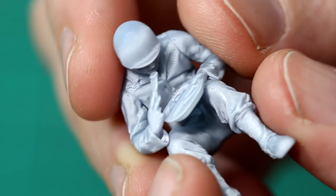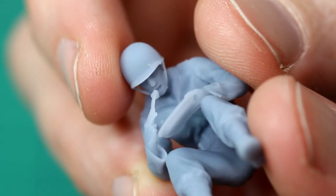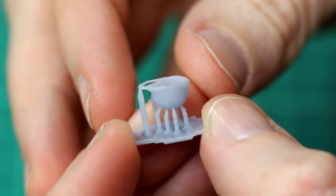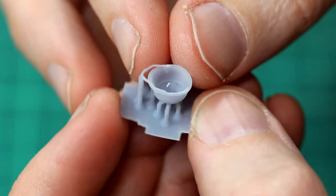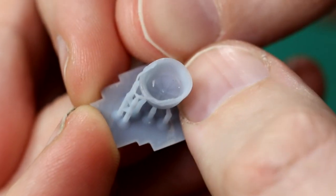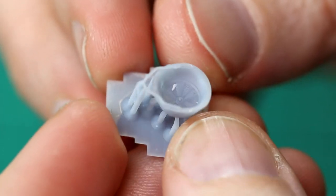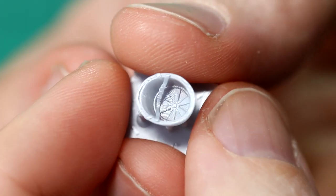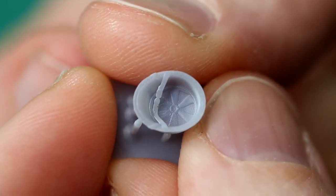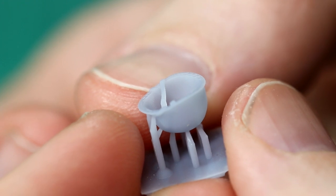Of course the detail is only ever going to be as good as the model — if you try to print a low quality model it's going to come out low quality. That said, I do think these models are very high quality. Here's a print that really impressed me: a helmet left on the ground, upside down, and even the strap has printed really really well with detail inside the helmet. We can see the occasional layer line but they're finer than my fingerprints. Some sanding or primer would take care of those.